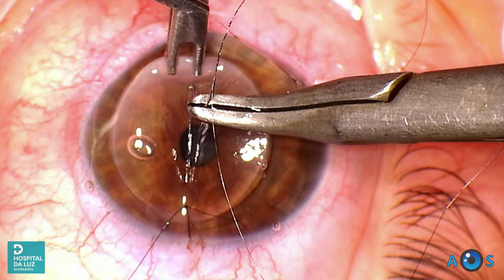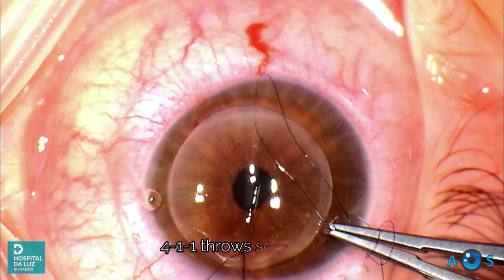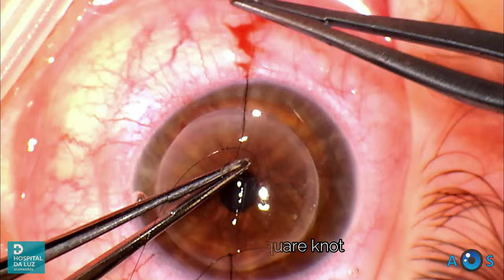The second cardinal suture is now placed directly opposite to the first. In this penetrating keratoplasty technique we aim to place 16 interrupted sutures, always using a square knot following a 4-1-1 throw sequence to secure the knot.